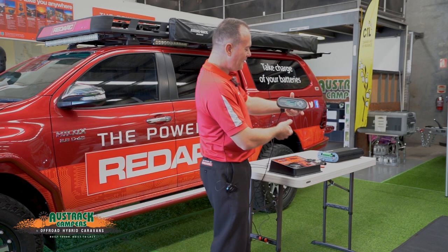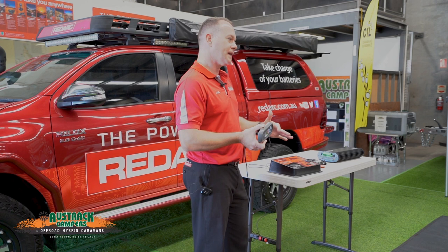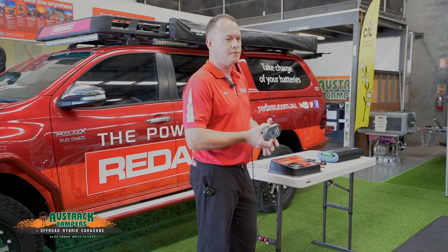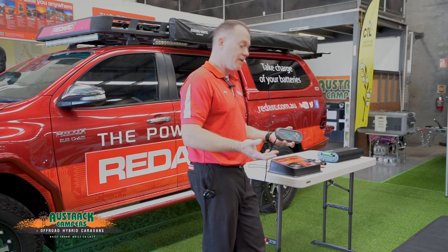We can also set alarms if our state of charge is getting too low, or if our voltage is getting too low. There's a wide range of alarm settings available — by default they're all turned off, but once you're comfortable with the system you can go ahead and introduce them. The alarms are not preset when you receive the unit — you set them up yourself later on.